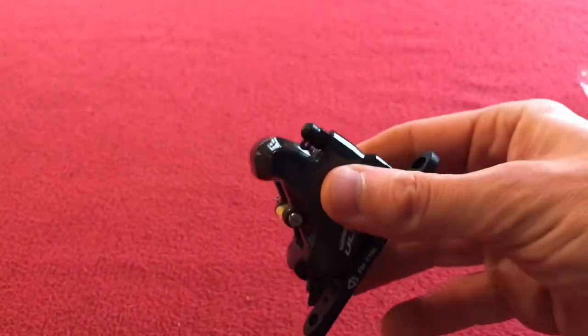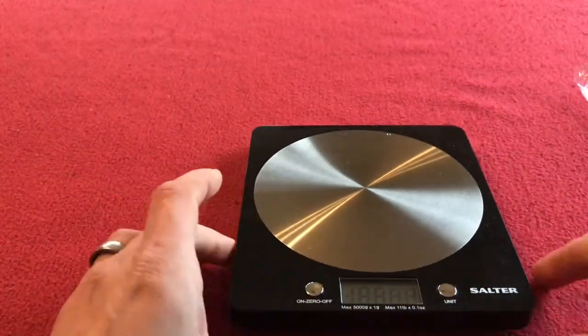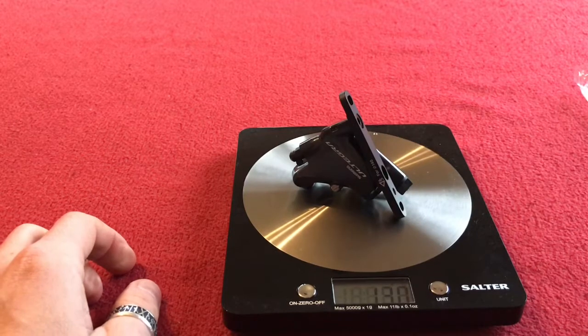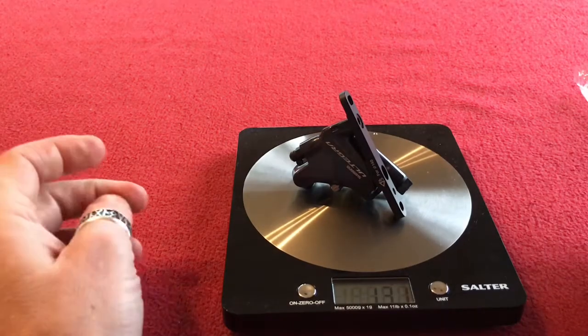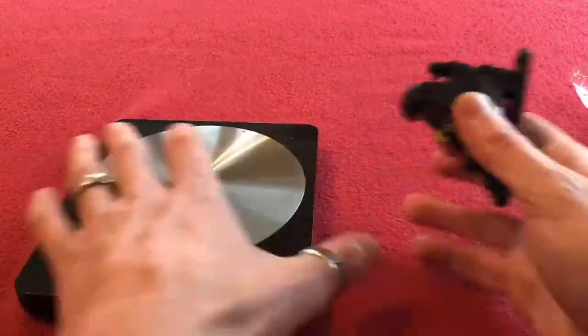I'm just going to get my scales. So the caliper weighs in at 130, 131 grams.